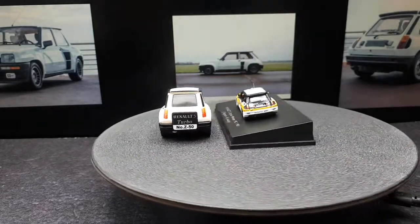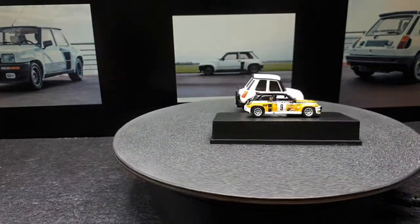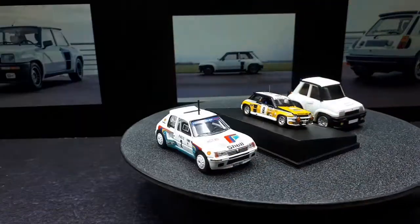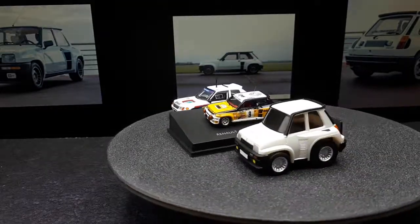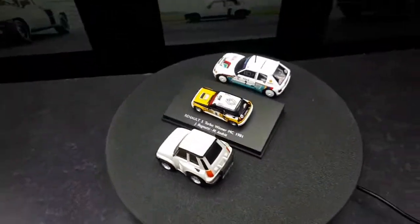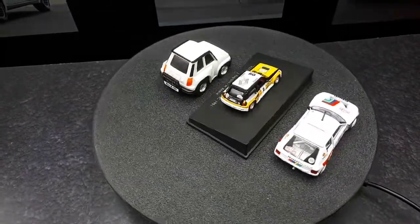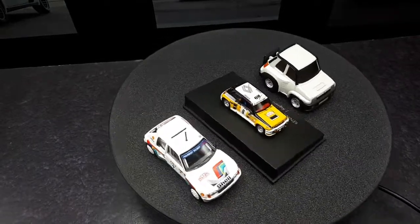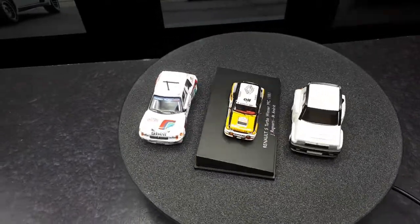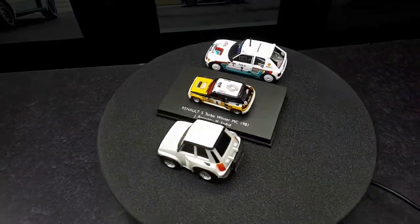For 1:64, the closest thing I have would be this Peugeot 205 from 1985 — also a mid-rear engine vehicle where they swapped the engine from the front to the back to go rally racing. That Peugeot is made by a brand called CMS if you want to track it down on eBay.